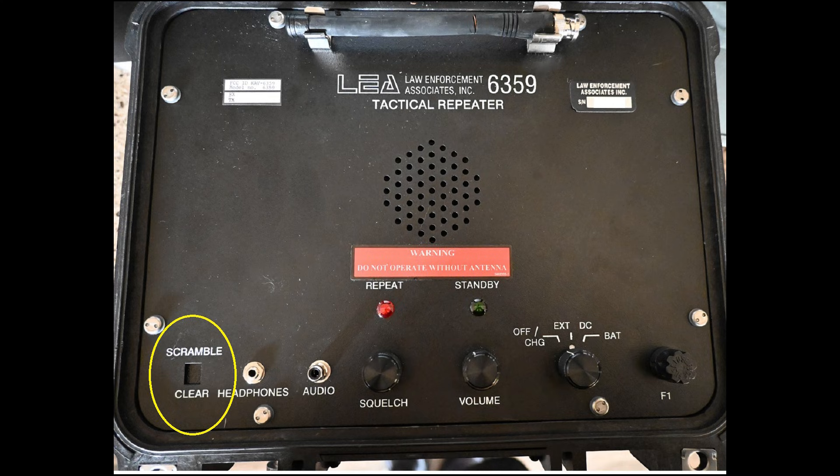Next we come to a location for a switch for an optional speech inversion scrambler. This device is not equipped with one, and the slot is blocked off with a small aluminum plate. In the center below the speaker we see two lamps: the lamp on the left illuminates when the device is transmitting, and the lamp on the right illuminates whenever the device has power, regardless of transmitter state.